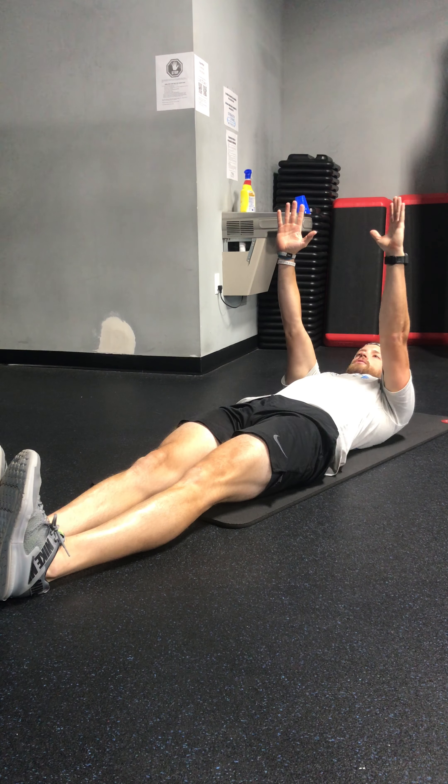Afterwards you've got ten straight leg sit-ups, just like it sounds. Legs straight out front, hands above your shoulders, reach up towards the sky, exhaling for every sit-up.